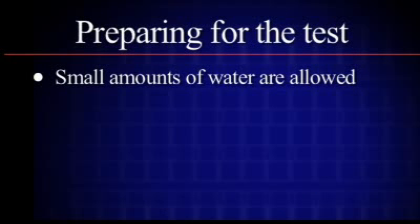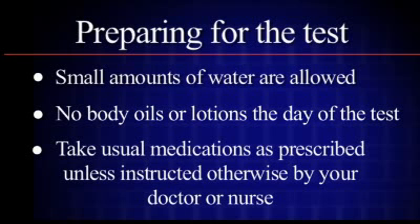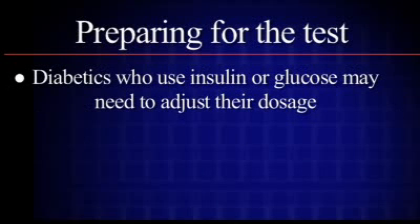Small amounts of water are allowed. Do not use body oils or body lotions the day of the test. Do take your usual medications with water unless instructed otherwise by your doctor or nurse. Diabetics who use insulin or glucose-lowering agents may need to adjust their dosage. Please check with your physician if you are not sure.